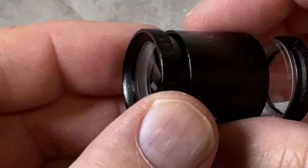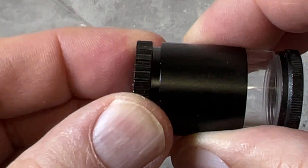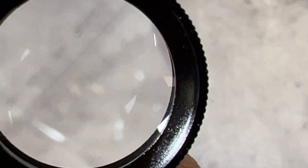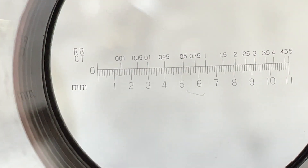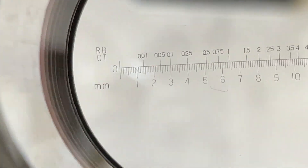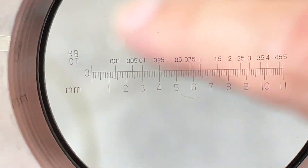Here's our loop with the scale on it. You'll need to go and adjust this to get into focus, and then we're gonna try to zoom in on this. There it is, you can see the scale there. It's hard to do with the phone, but there is the scale.